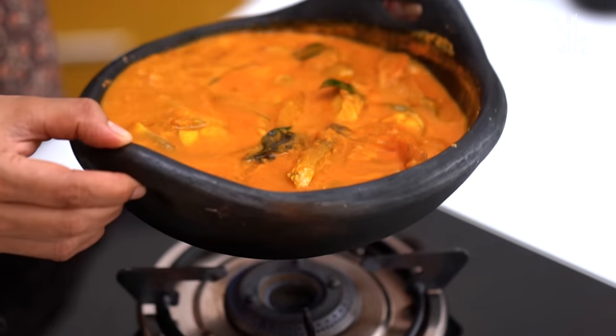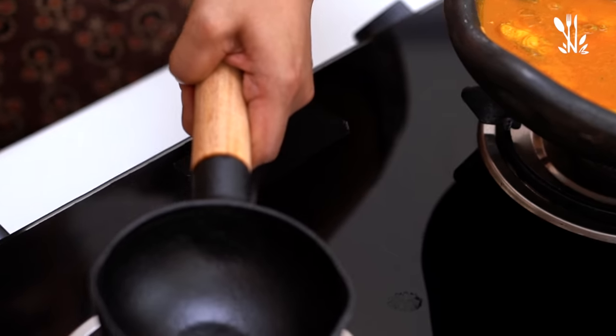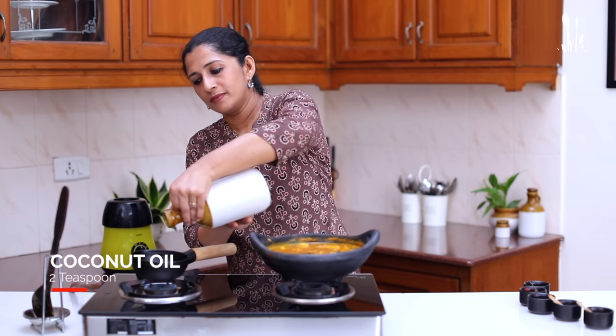It will be a little bit thicker from the gravy. It is thick and we will put it in a bowl.